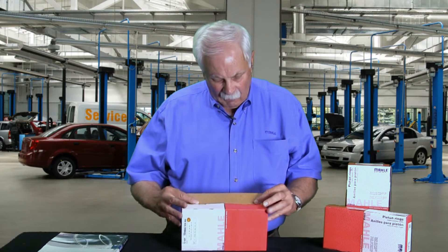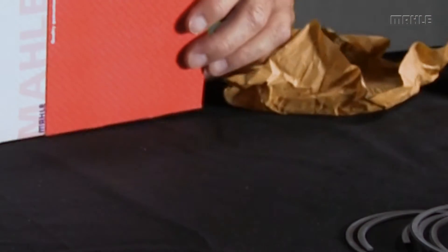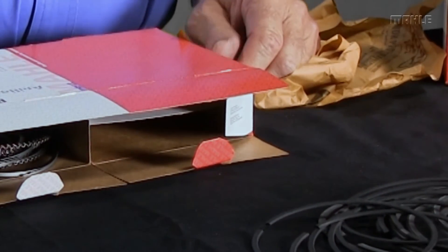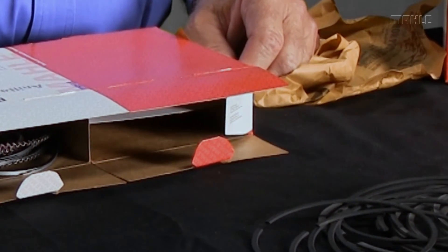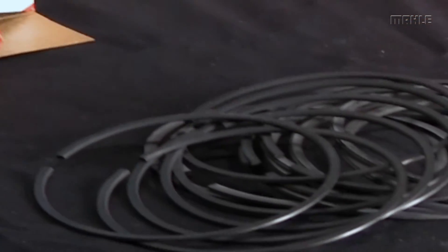This is the typical question, and it goes like this: Hey, I bought your rings, and I opened the box, and I took the rings out just like this. I was so excited to get them, I took them all out like that. Well, now I don't know what ring is the top ring and what ring is the second. Please help me.